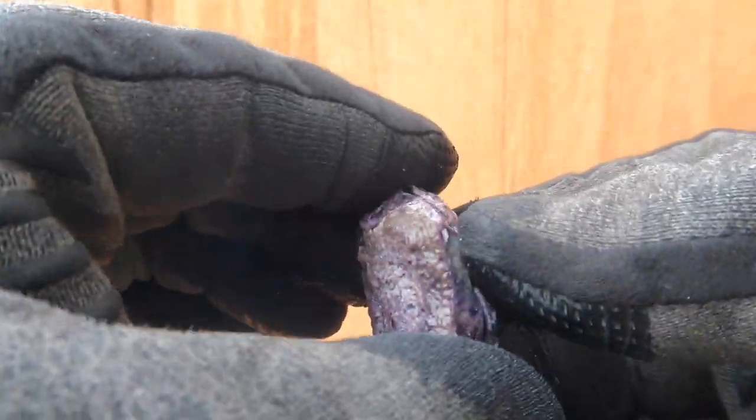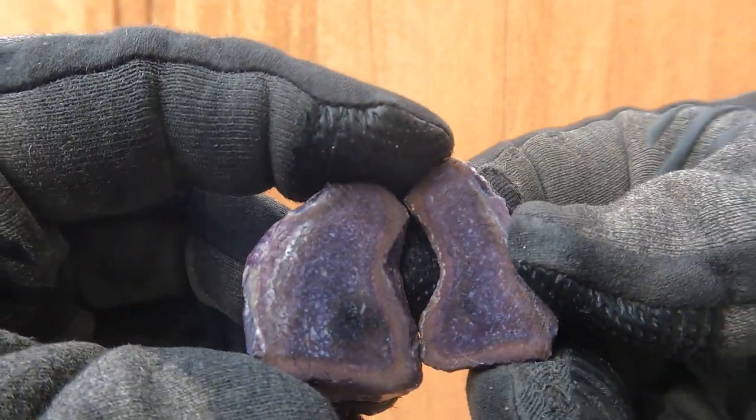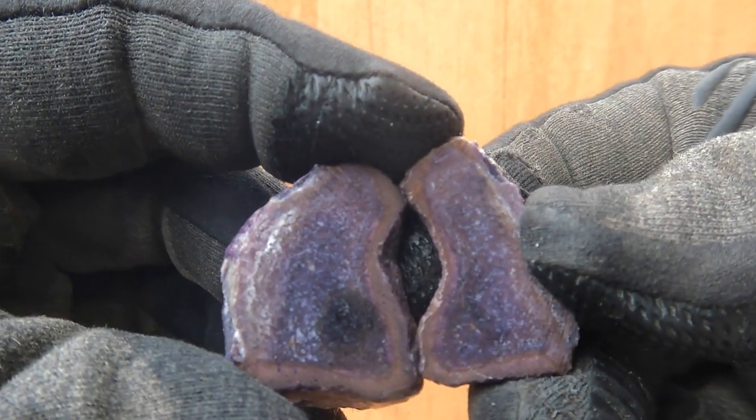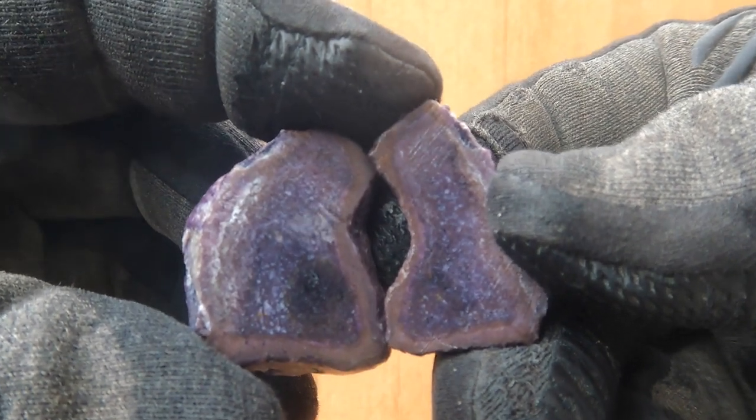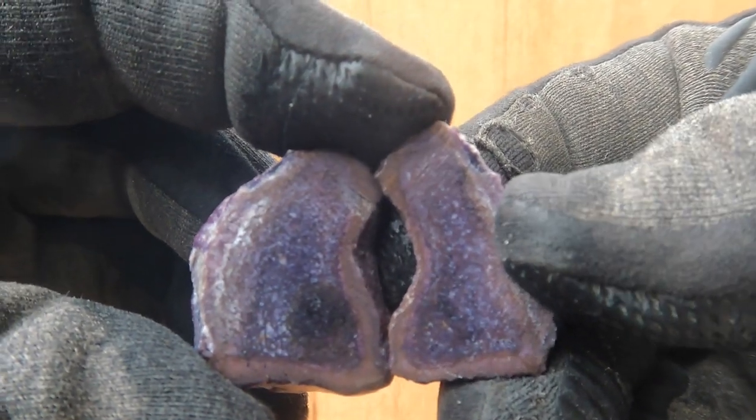Another piece of Bertrandite — another very dark one. But you can see little spots of white showing you that there is some pattern in there. Not too bad.